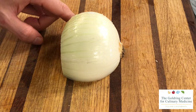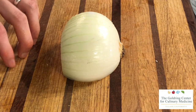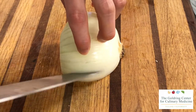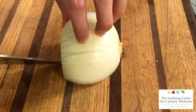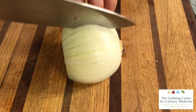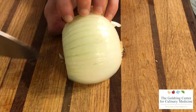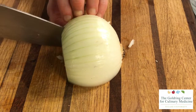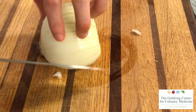An onion has a lot of natural lines to it, which provides a really nice grid for keeping even julienne slices. You're going to want to go in about two-thirds of the way in from the root, making straight cuts all the way down to the board, following that curve and those natural lines on the onion. Make sure that you keep that claw grip so that your knuckles are pointed outwards and your fingertips are in, which prevents a lot of cuts from happening in the kitchen.